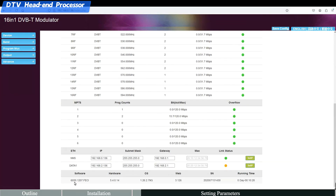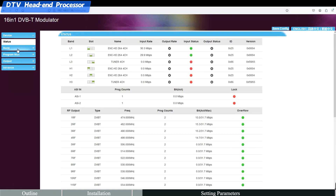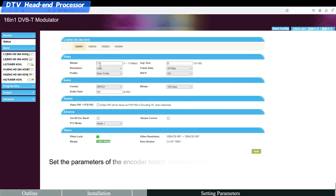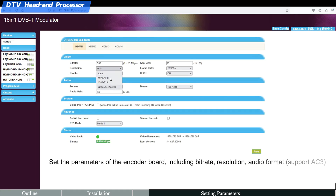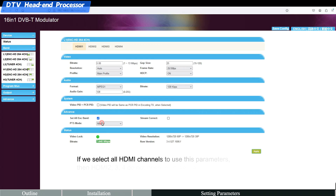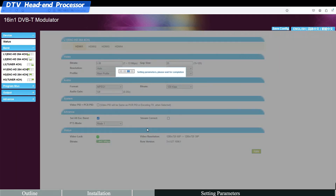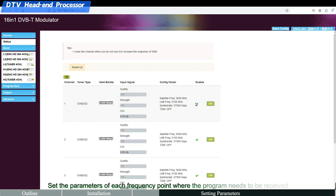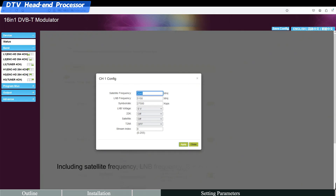The version number of the device is shown at the bottom of the page. On the input interface, choose the input sub-module L1, L2, or HDMI encoder modules, and set the parameters of the encoder board including bit rate, resolution, and audio format — supporting AC3. If all HDMI channels share the same parameters, HDMI 2, 3, and 4 do not need to be set separately. Then choose the tuner sub-module and set each frequency point's parameters including satellite frequency, LNB frequency, symbol rate, and other settings.